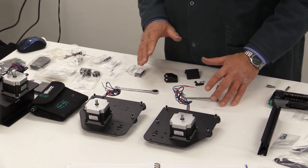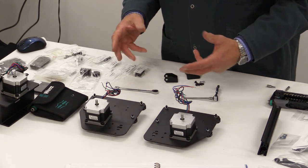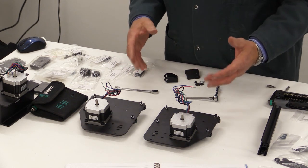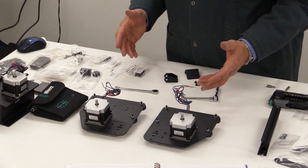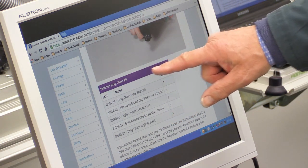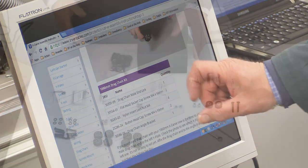One thing you do need to check when assembling is knowing whether you've got the 500mm or the 1000mm kit — you need to make sure you follow the correct instructions on the website. It will say whether it's the 500mm or the 1000mm in the header line, and it tells you what components you need. So just watch that.